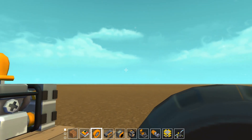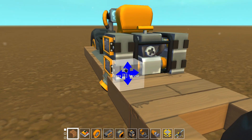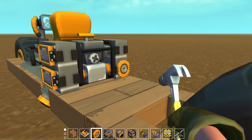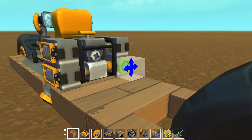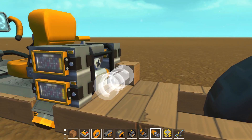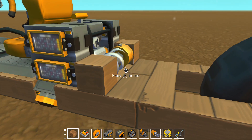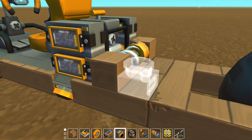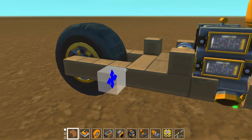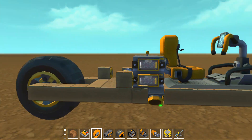Now we're gonna build the actual glitch. This glitch utilizes bearings, suspension, and normal blocks as well as the controllers. You're just going to place a bearing like that, then a wood block, then your suspension, then a wood block on the end of that suspension. It's okay if it's flopping for now. When you actually connect all of this up, you'll want to put it on a lift so it doesn't start rolling around.